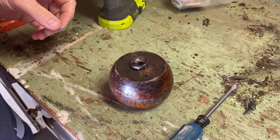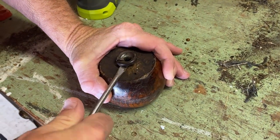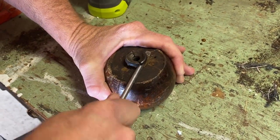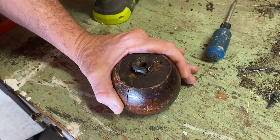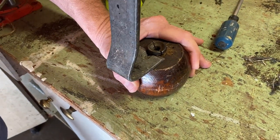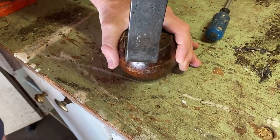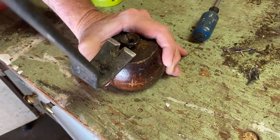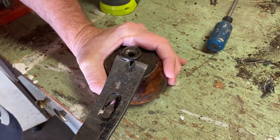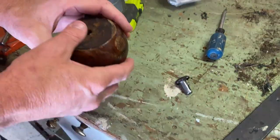I want to take these little metal things out, just with a flat screwdriver. This takes a little finagling. On smaller ones we've used pliers and they'll pop right out, but these legs are really chunky so it's a bigger one.